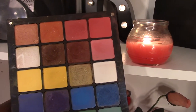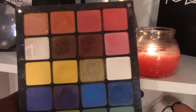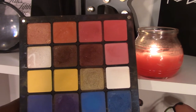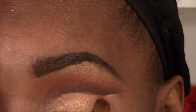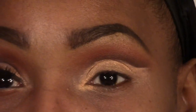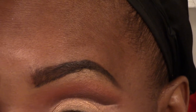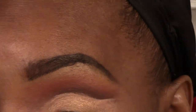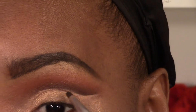Now I'm gonna go ahead and put on my lid color, which is also from the Inglot palette. Once you have the lid color placed — I don't like messy — so I gotta clean this up, and then if I need any touch-ups I'll go back in.